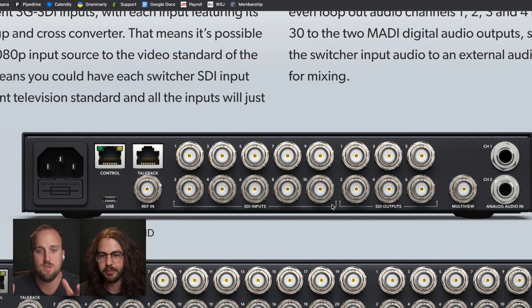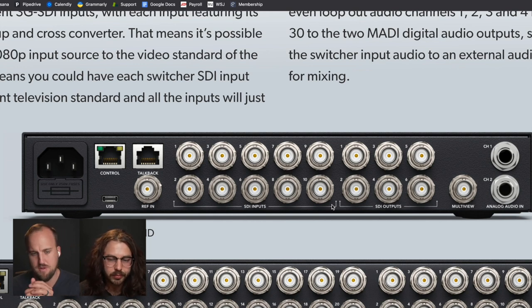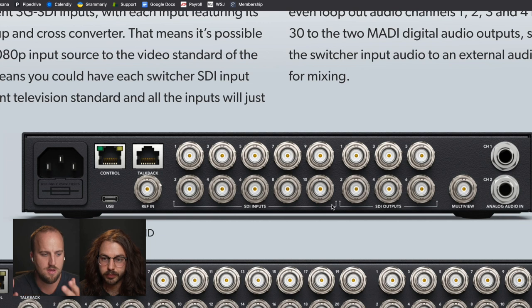I agree — it really reduces the amount of converters we'll have to use. For the most part, your cameras are already coming from longer distances. If you paired this switcher with the new Studio 4K cameras that have dedicated SDI outputs, you're just running all SDI runs. That's very convenient. It's really annoying to deal with all those different converters.